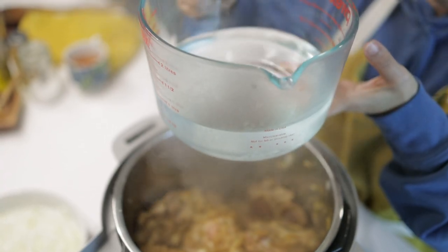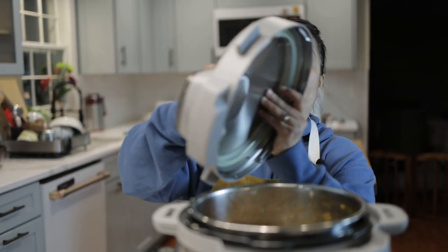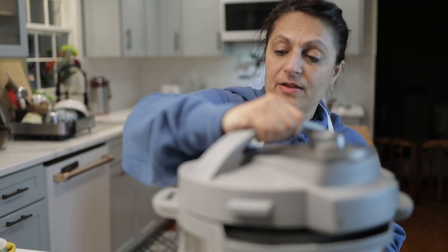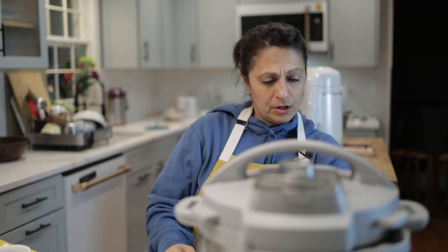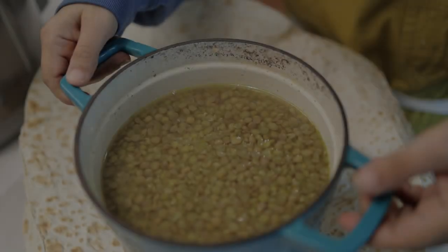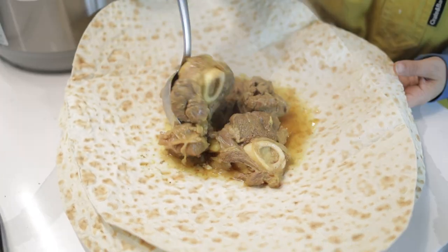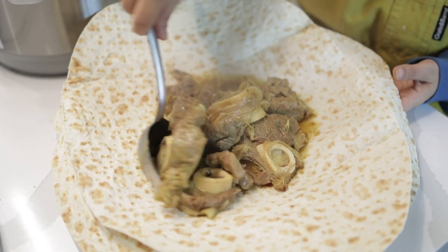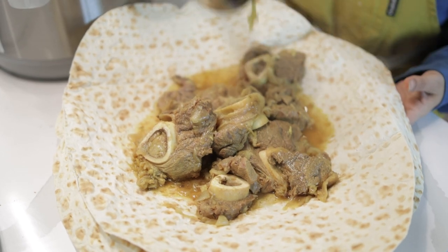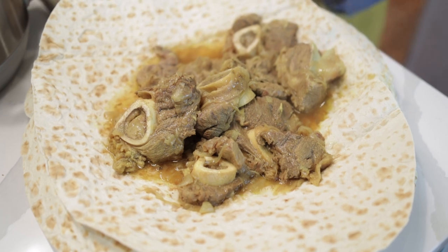Here I have four cups of water — pour that right over. Now all we do is cover it. I'm going to set this to pressure cook beef for 30 minutes. Here we have the lentils that are done, and I'm going to spoon the lentils in.